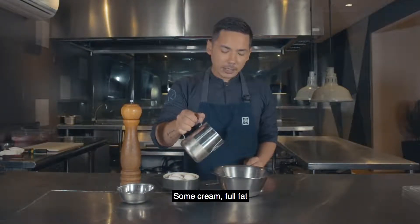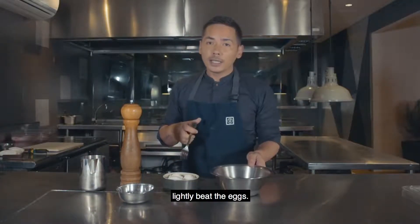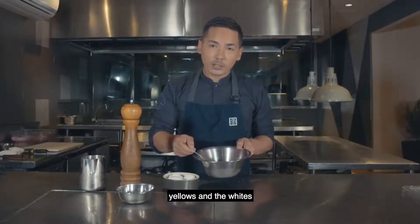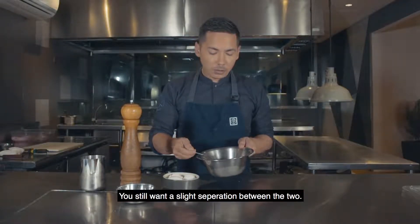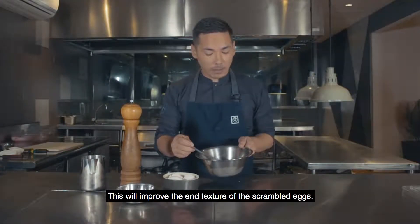Don't want to be too shy with the pepper because you want that flavour to come through. Some full fat cream. And from here, you're just going to lightly beat the eggs. You don't want the yolks and the whites to be completely mixed together — you still want a slight separation between the two. This will improve the end texture of the scrambled eggs.